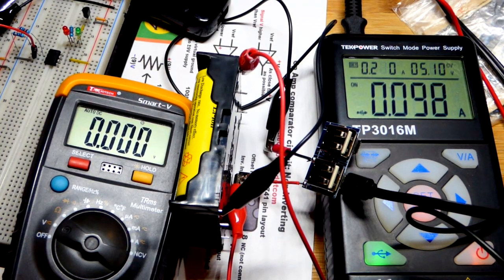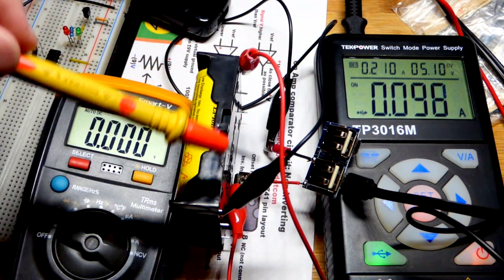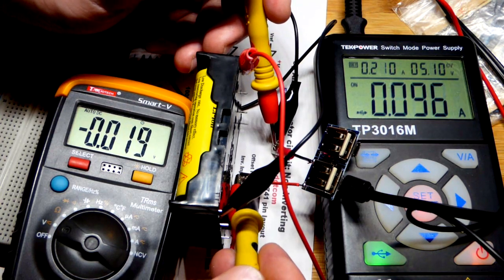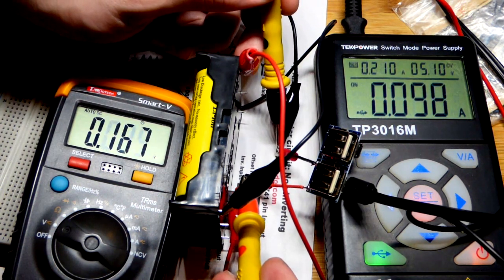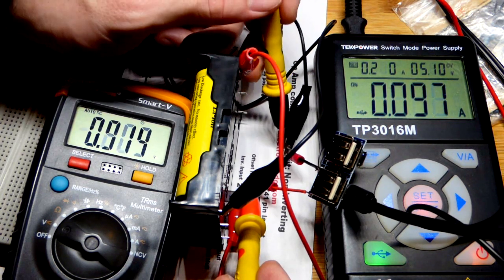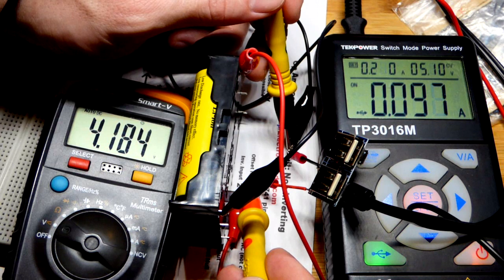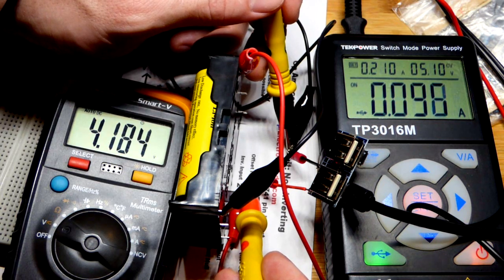Now we have been charging for a little bit. You can see current has gone down. We're going to look at why current is going down. I'm just going to put this to any point that connects directly to the battery. There you can see that once I get a good connection, it looks like we have about 4.2 volts. The voltage is really close to the battery maximum voltage of 4.2 volts, so it does not want to exceed that. You can see it is holding it steady. This is probably going to be the final voltage.